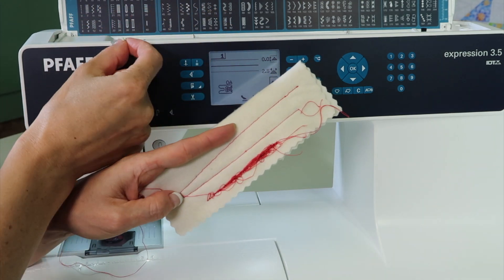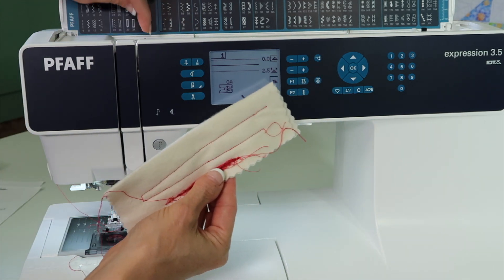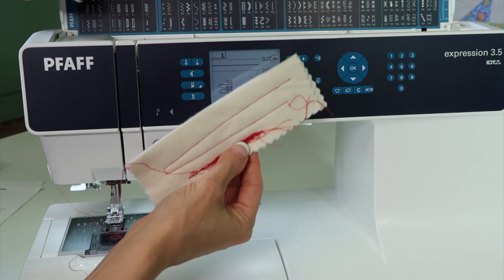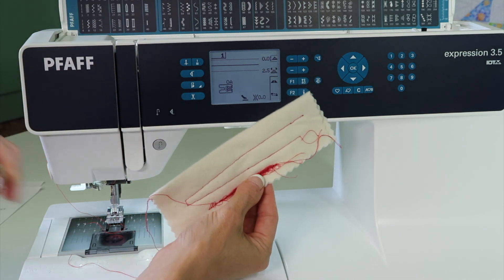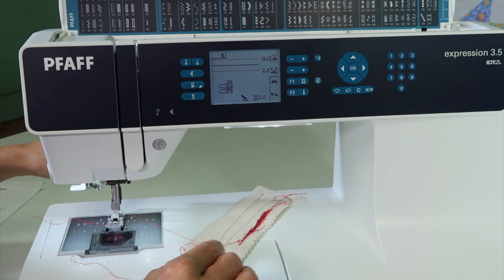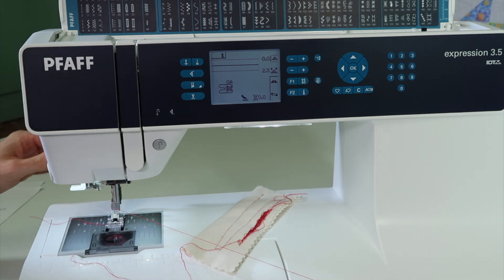It means when I threaded it, I either threaded with my presser foot down and those discs were closed, and the thread never got down where it was supposed to be, or maybe I just threaded the machine too gently. When I went ahead and lowered the presser foot, the thread was really loose. It's supposed to be loose when it's up, but it's supposed to be tight when it's down.